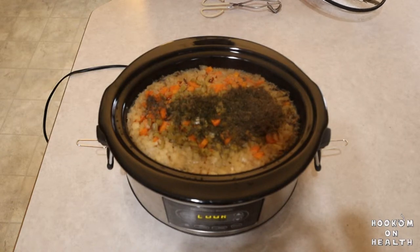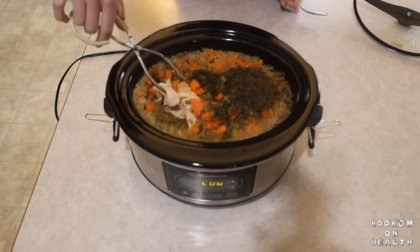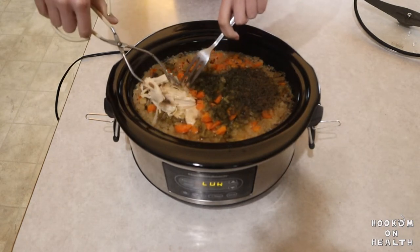Once your cook time is up and your chicken is cooked through, remove your chicken breasts from the crock pot. If they're so tender that they're falling apart like mine are, feel free to just shred them in the crock pot. Just make sure to be careful so your soup doesn't spill over the sides.